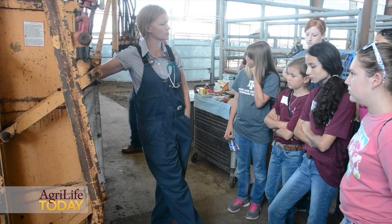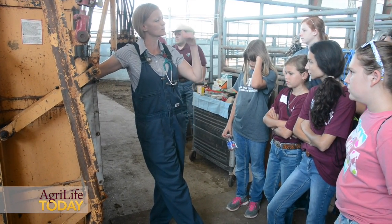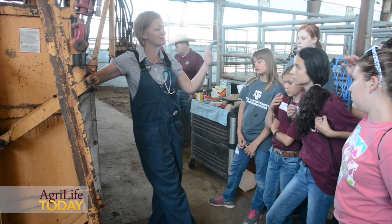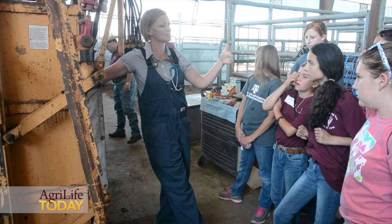We want to be very efficient with the work here at the Beef Cattle Center. We've got Dr. Joe Paschal, Dr. Meredith Jones, and Dr. Tom Hairgrove, and we're working on chute side manners using some live cattle, because a lot of these students are urban 4-H members that don't have the opportunity to work with live large animal or food grade animals.